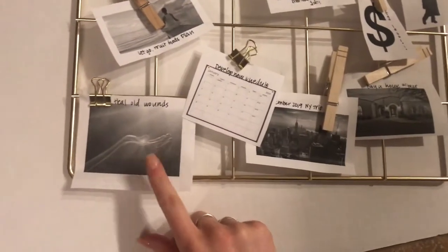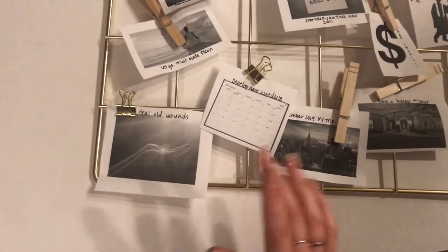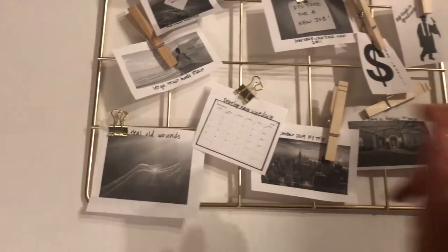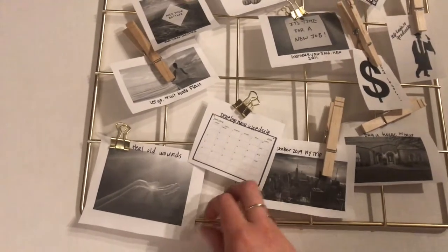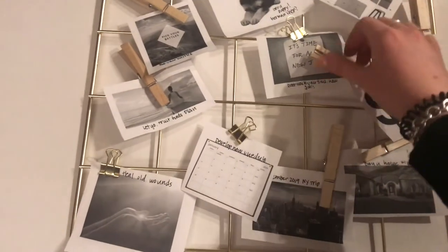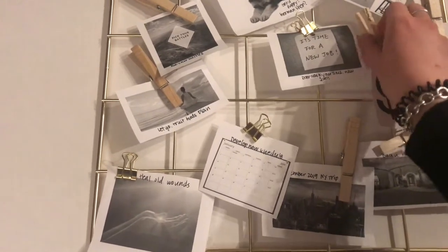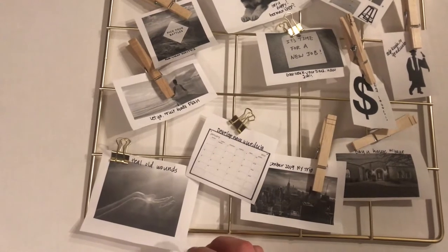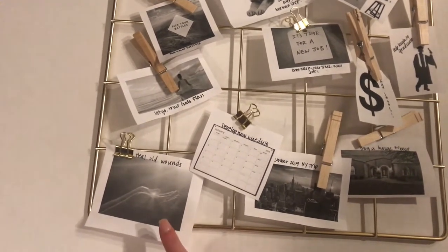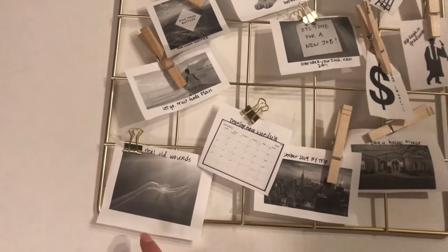So this first one obviously says 'heal old wounds.' This is kind of a vision for me just because it's important. I have a lot of things that I kind of hold on to that I have been holding on to for the past a little over a year or so. So I want to let those go, and part of how I'm going to heal those is going to be with essential oils.